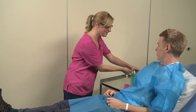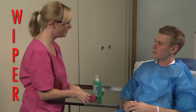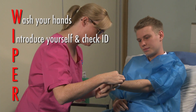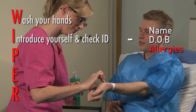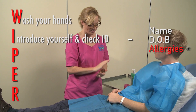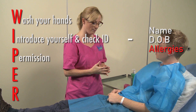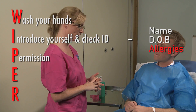Welcome to the peripheral intravenous cannulation video. To begin the procedure, wash your hands, introduce yourself to the patient stating your name and role, ask the patient to confirm their name and date of birth, and confirm if they have any allergies. Ensure you check all of these details on their hospital name band. Seek permission to carry out the procedure from the patient, making sure that you have fully explained the procedure and the reasons for doing it.